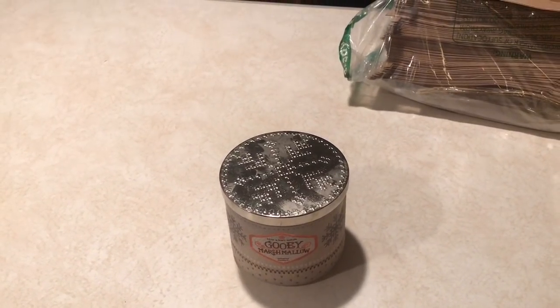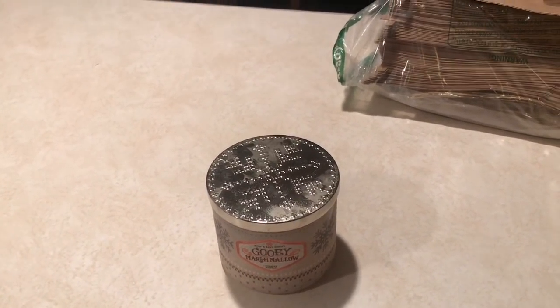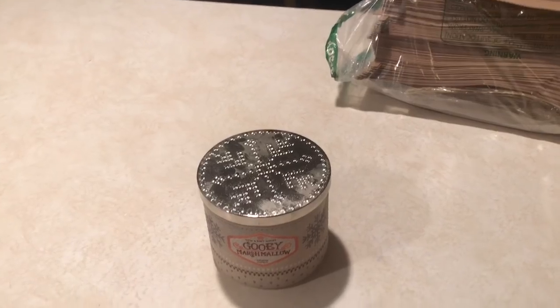Hey guys, it's Jackie. I wanted to show you some of this process of me chunking up my Bath and Body Works three wick candles.